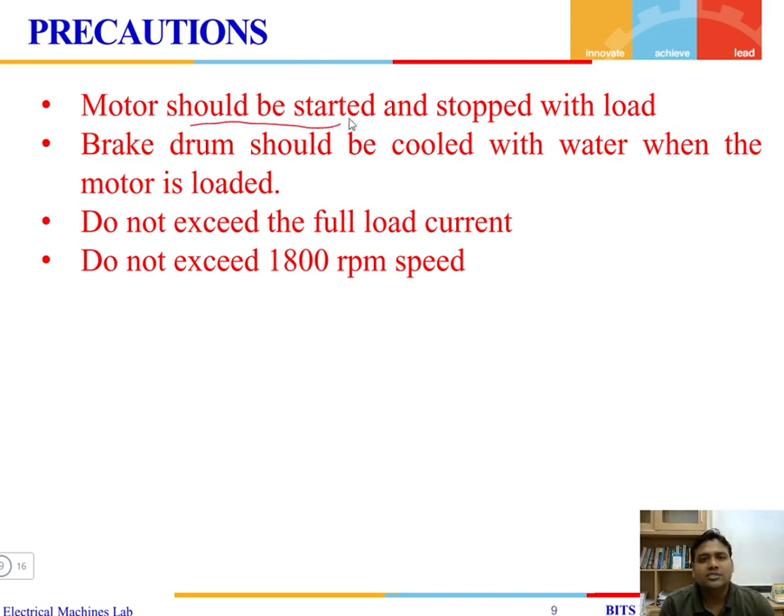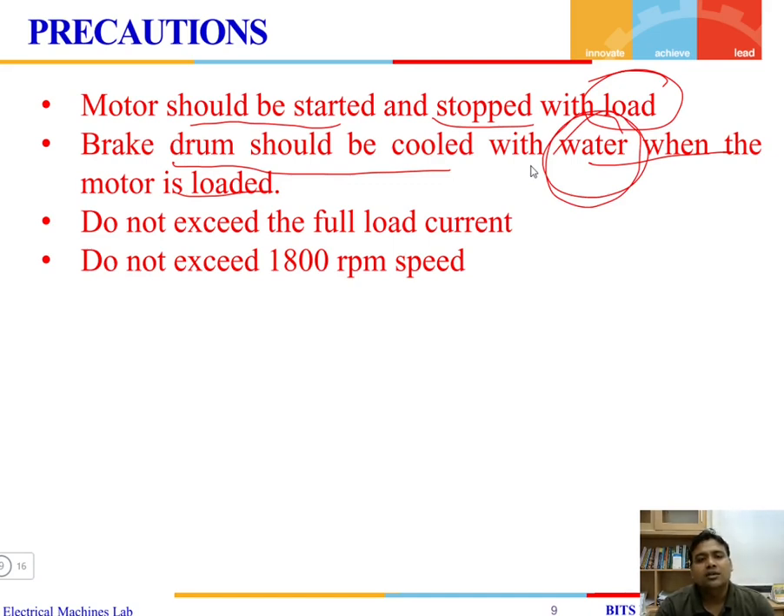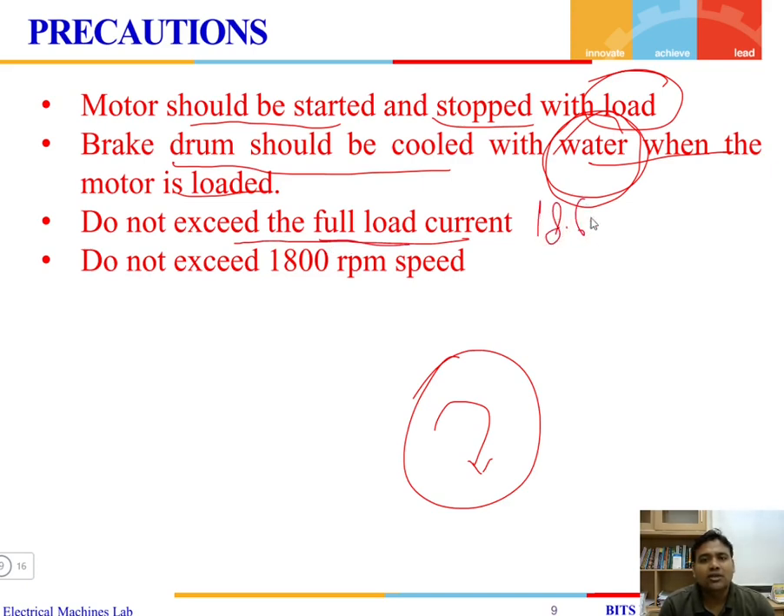Some precautions to take: the motor should be started and stopped under loaded condition only — a small amount of load must always be present, otherwise the speed will be tremendously high. The brake drum should be cooled with water when the motor is loaded to prevent overheating. Do not exceed the full-load current of 18.6 amperes, otherwise the winding will burn. Do not exceed the rated speed of 1500 RPM.